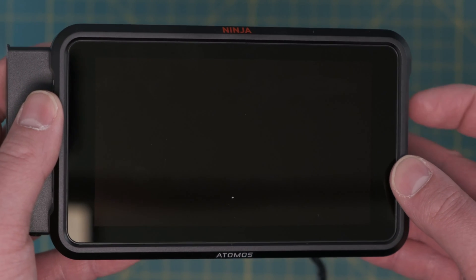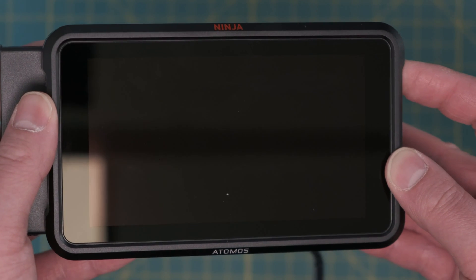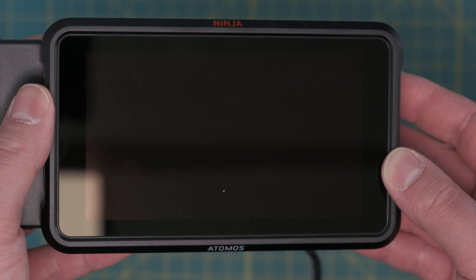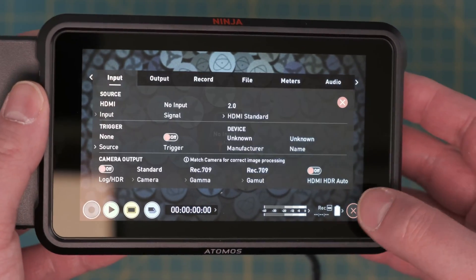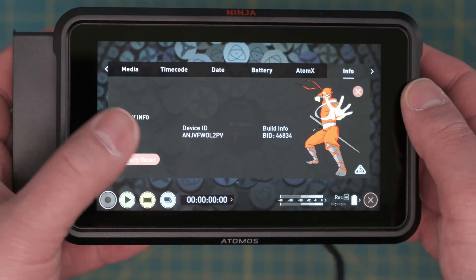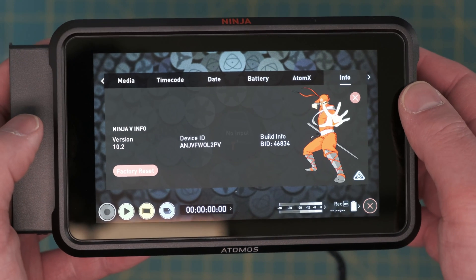From the instructions, you have to turn it on again. And there you go. Now we check the firmware setting — let's go to info and it says 10.2, firmware successfully loaded.